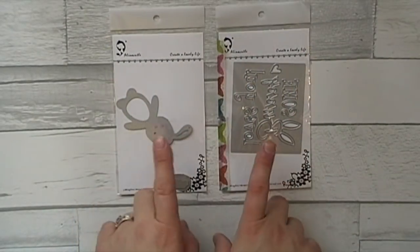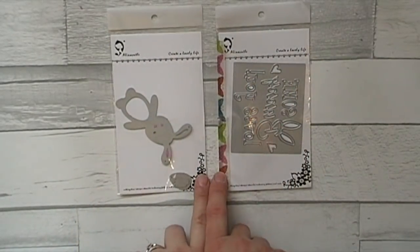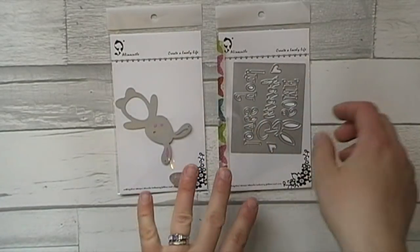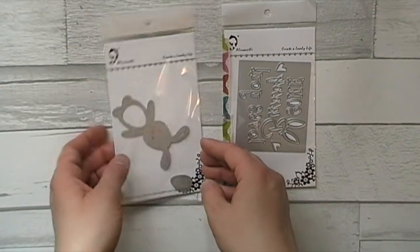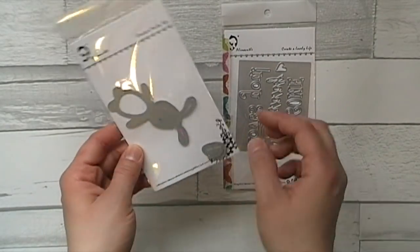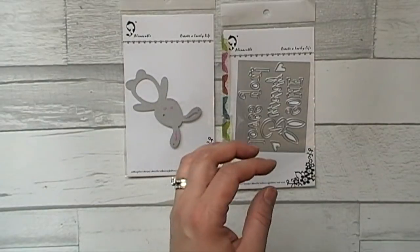To start, I used these two dies here to make a couple of Easter cards. This is the one that says 'Some Bunny Loves You' and then the little bunny rabbit comes with a belly and some whiskers.